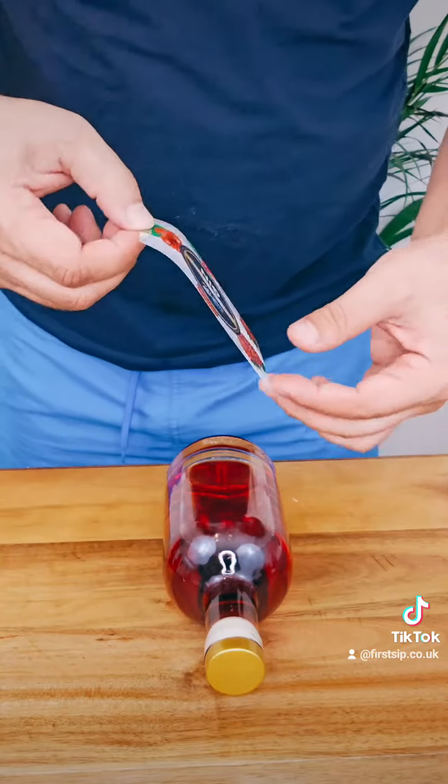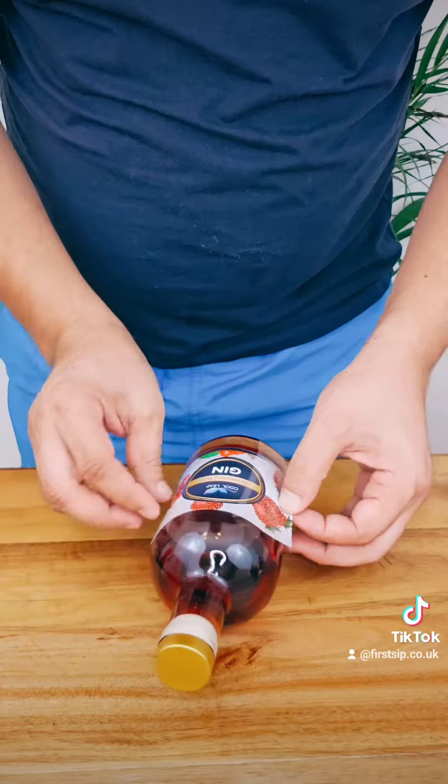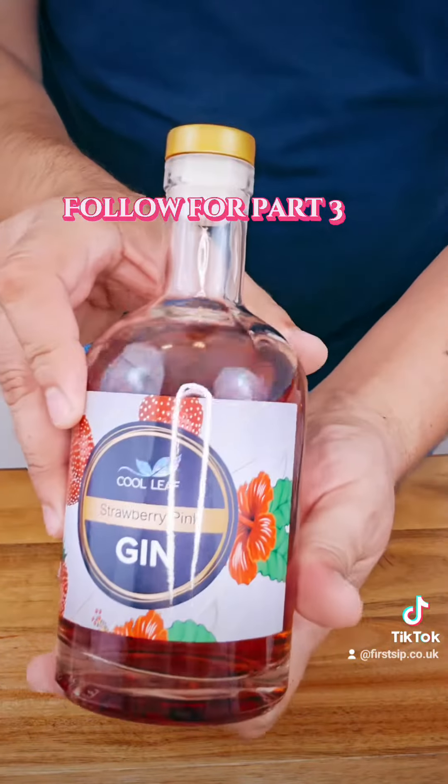Look at that beautiful colour — looks delicious! Now let's label it and make a delicious gin and tonic cocktail. Follow for part 3.